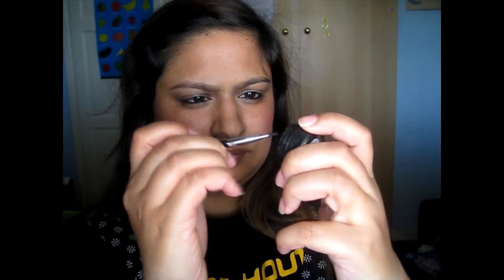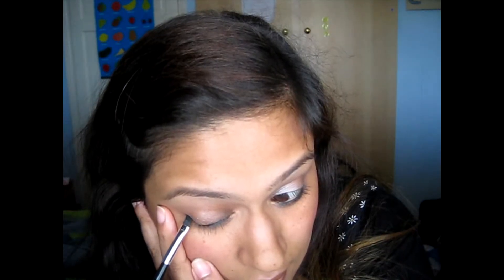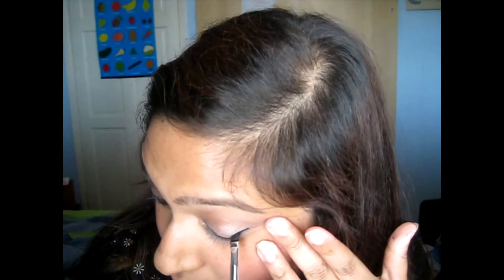This is my gel eyeliner pot with brush — it's by Rimmel, it's in black. It's quite difficult to get a really thin line, and I think my eyesight must be really poor, especially from one eye which I know it is, so I could not be in shock for the whole thing.